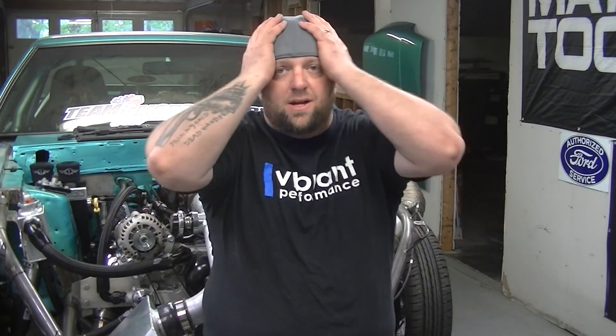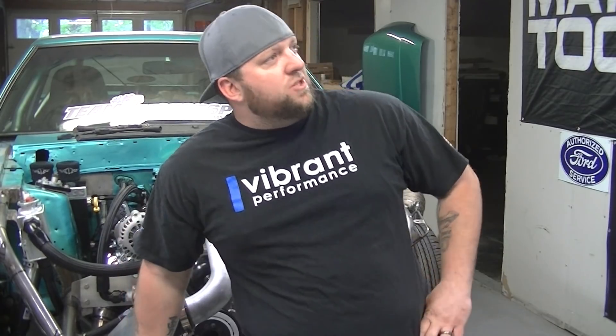We are rounding the corner again to finishing this car. I know many people have commented like 'what are you doing, the car was done, you drove it.' Yeah, I am so much happier this time around. It took a couple of months — we started this in February, March, April, and today's May 2. I am hoping to have this car driving by June 1.